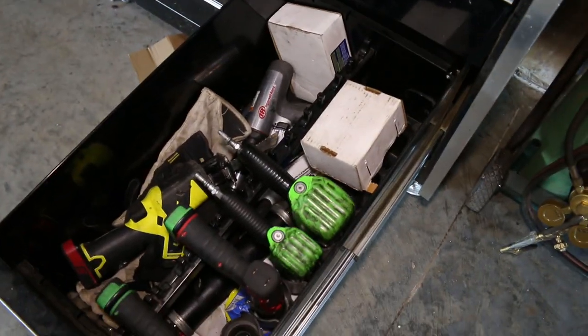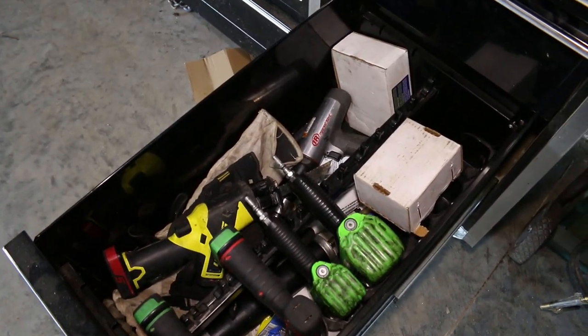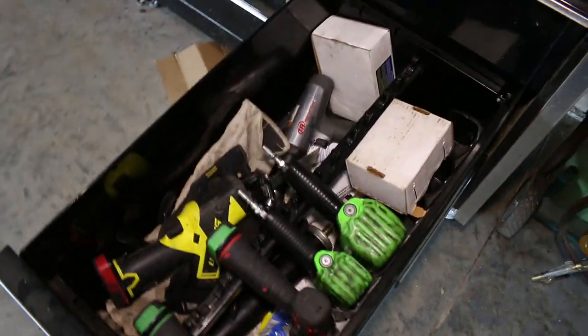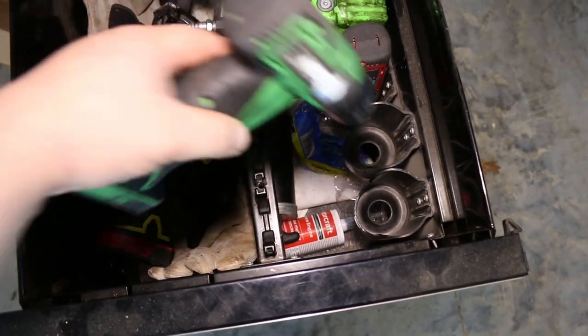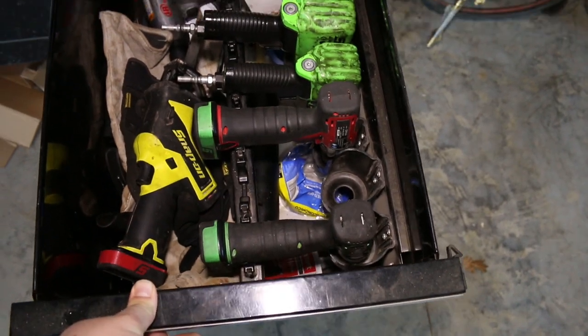And then this right here is where I keep my impact guns, my cutoff saw, and my impact hammer. I really love this Snap-on box because they have these organizers right here — makes it real easy to keep them all nice and organized.